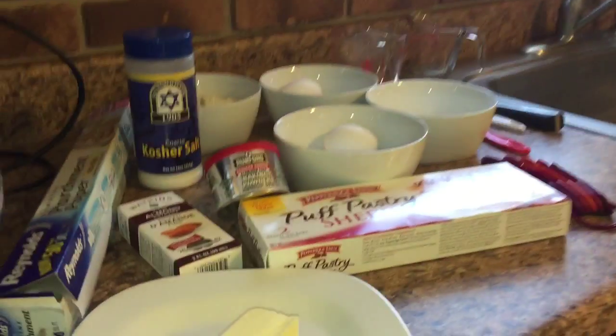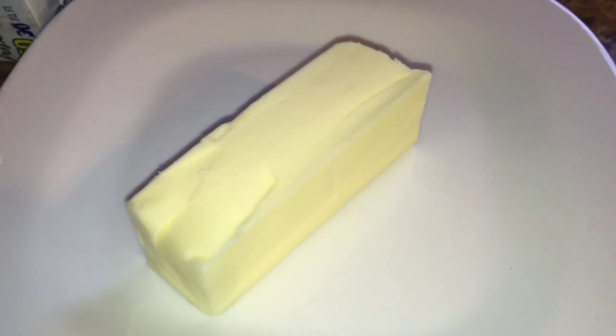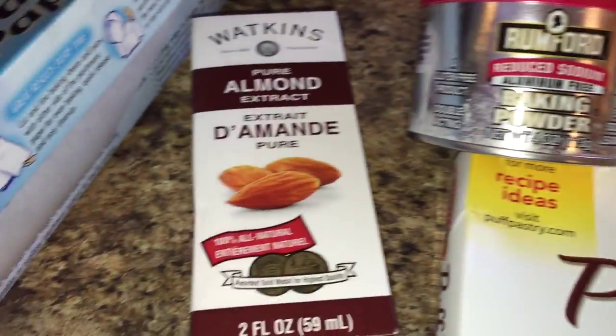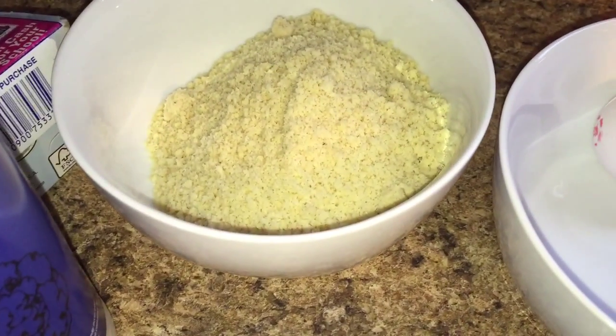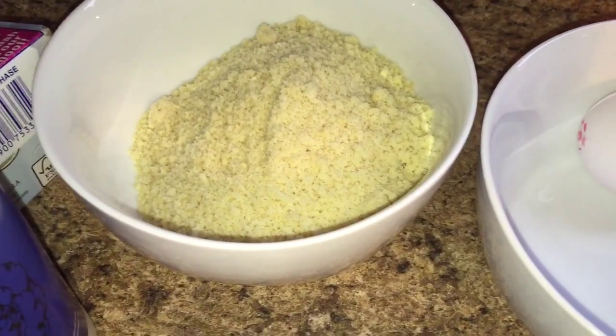So what you'll need for this recipe is a third cup of softened butter — just put it on a plate, let it hang out, get to room temperature for a while. You need two sheets of puff pastry, a pinch of baking powder, a few drops of almond extract, some parchment paper for baking, just a pinch of salt. You're also going to need some almond flour or almond meal, which is just kind of ground up almonds.